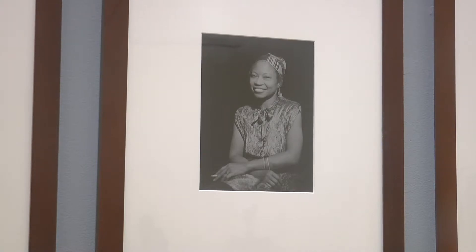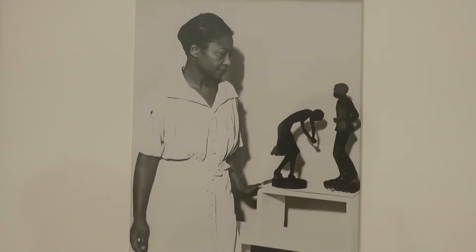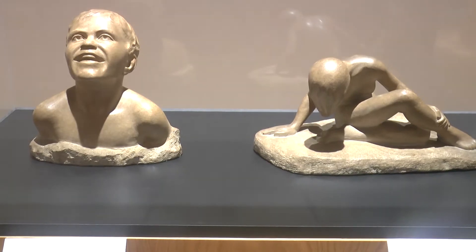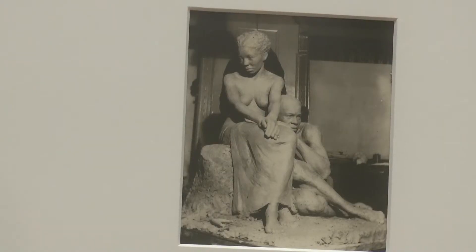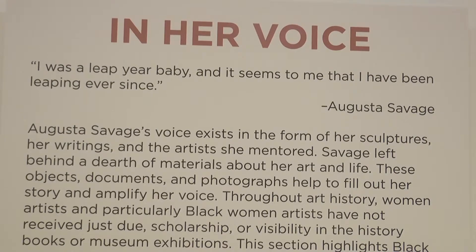Ms. Savage was not only a female black sculptor from the South — she was also a teacher of the Harlem Renaissance. She taught people like Norman Lewis, Gwendolyn Knight, and Jacob Lawrence, who are really prominent African-American artists today. She has even had an impact on other sculptor students like Keshawna Davis.